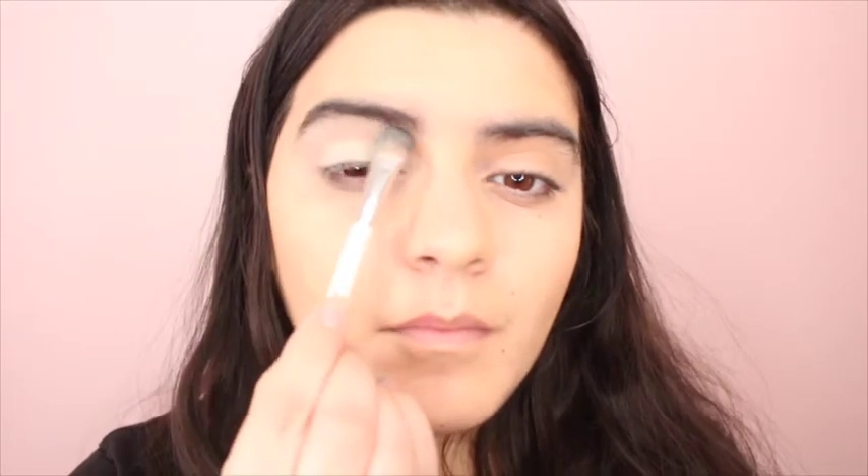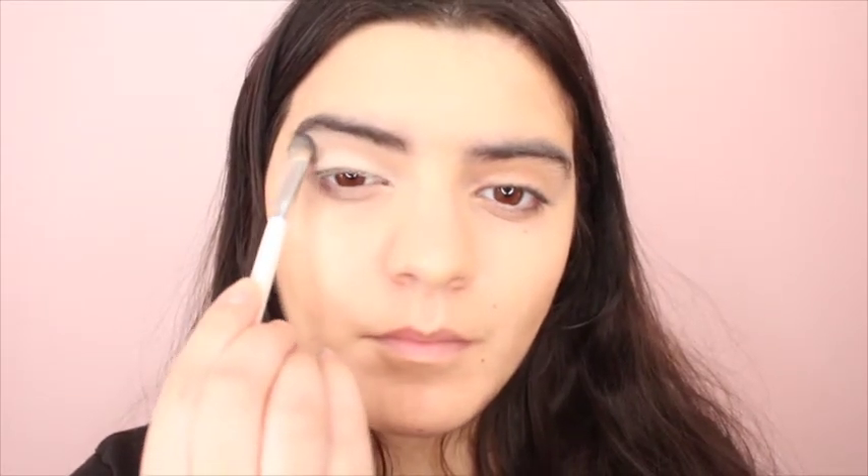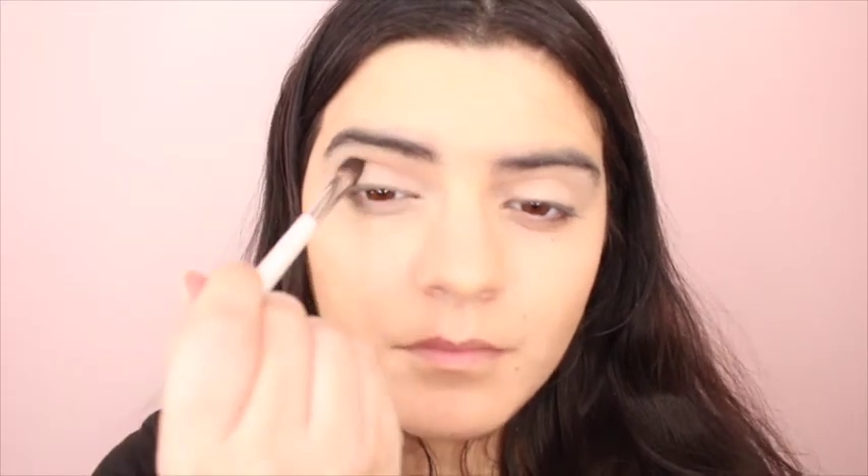Going in with the two light shades, I'm going to be applying this into my lids. I'm now going to take the same shades and apply this into the brow bone area. In a brown shade, I'm going to apply this into the crease area and blending it.